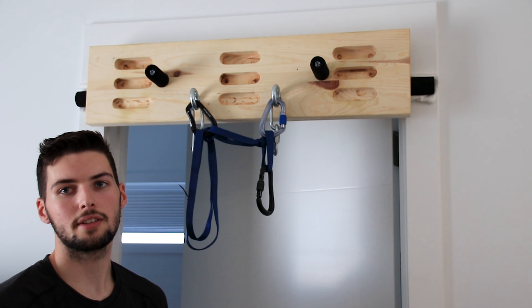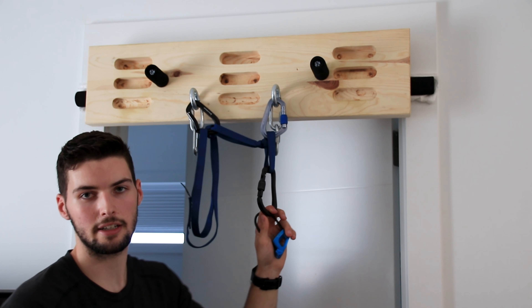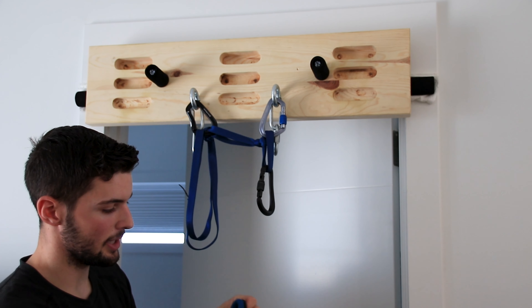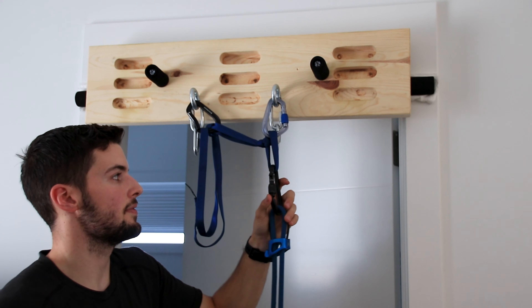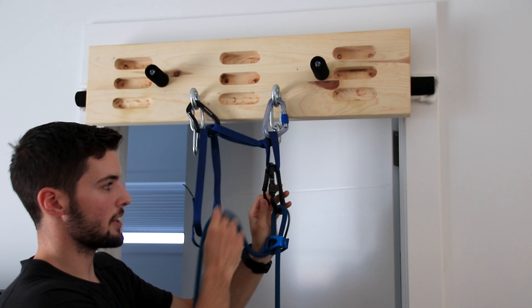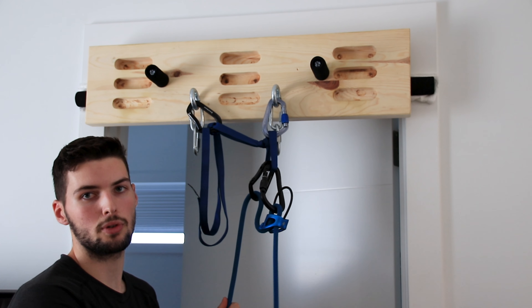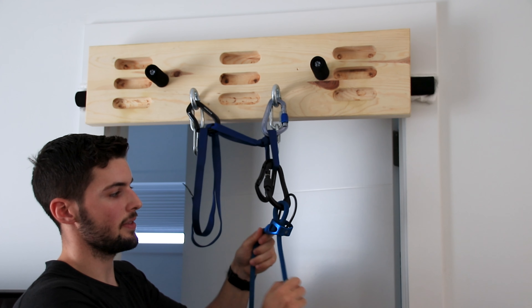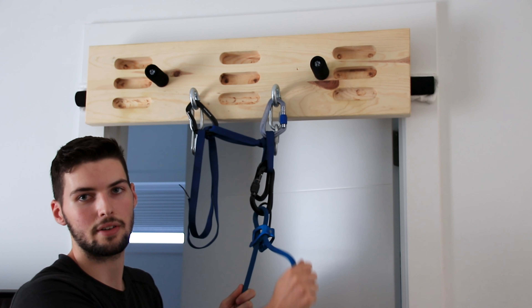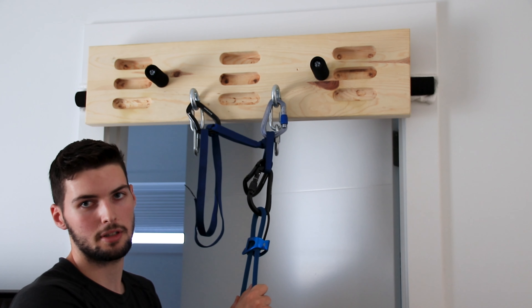The third method of belaying off this anchor uses a tube style belay device to belay off of the anchor. To set this up we'll again start with a locking carabiner through that loop we created with the bowline. We will then connect our belay device and the rope through that locking carabiner and lock it. We will then take one more carabiner, also clip it through that loop, and then clip the brake strand through it. We need to clip the brake strand through it because if our climber takes a fall before reaching the first draw, that's what's allowing us to still hold them.